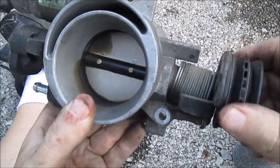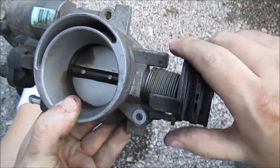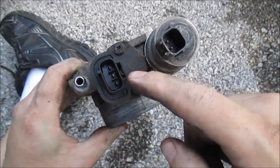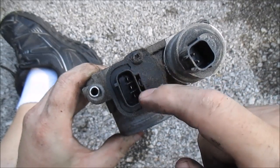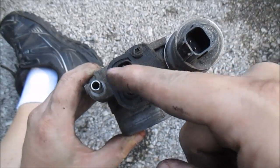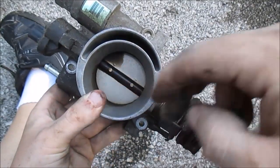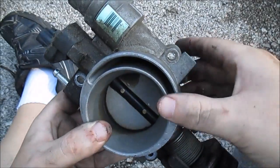This here is the throttle cable spring — when you push on the gas pedal it pulls this. And right here is the throttle position sensor. It has a power and a ground on the outside, and the inside is an internal wiper that changes resistance, which sends a different voltage back to the computer. This tells the computer what position the throttle plate is at.